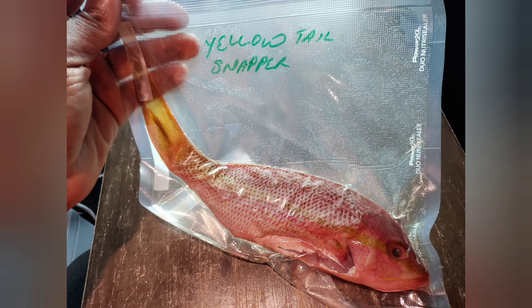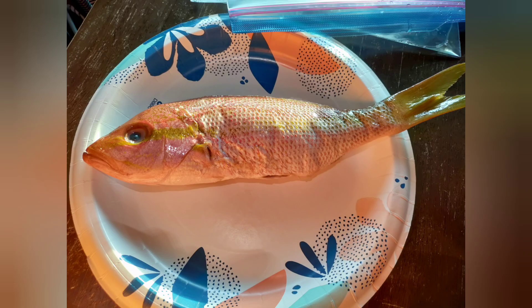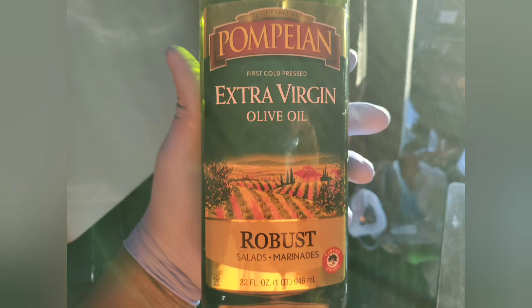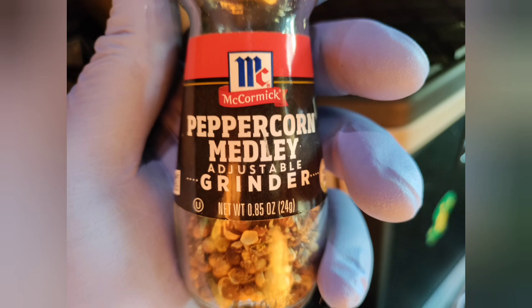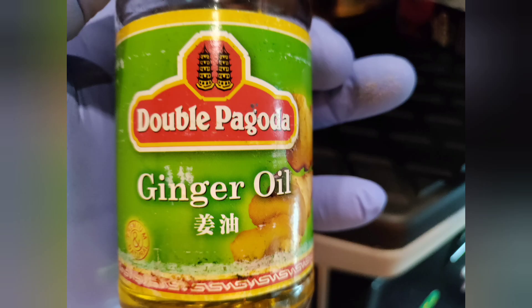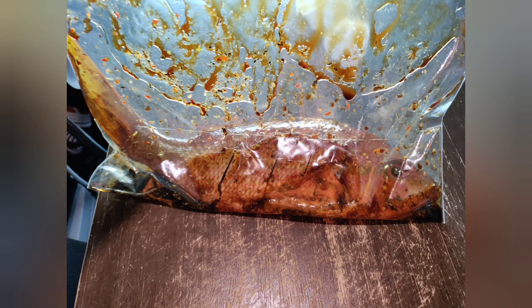I had some yellow tail snapper — lovely fish — and I cleaned it with some apple cider vinegar. After that I put the slits in there — hard to see but they're in there. Then I put it in a ziplock bag so I can season it up: a little olive oil, a little garlic oil, some sriracha, salt, black pepper, dark soy, some ginger oil, and some pepper flakes in the bag.